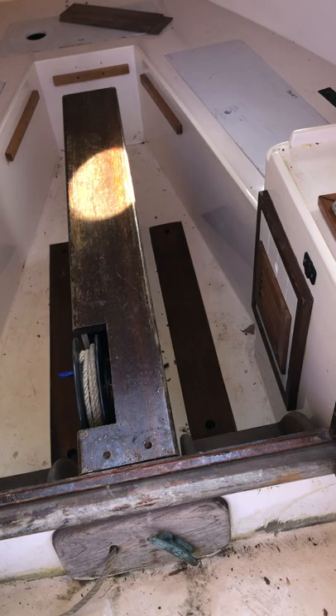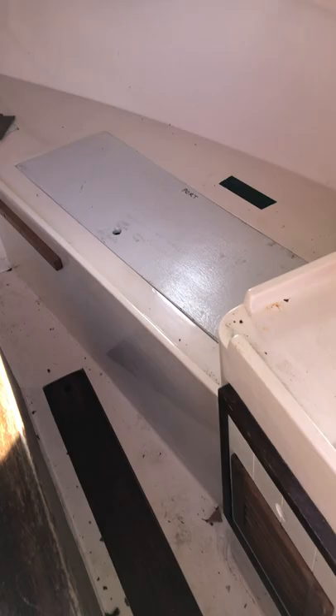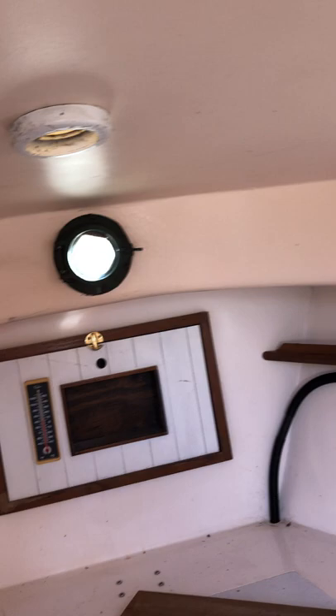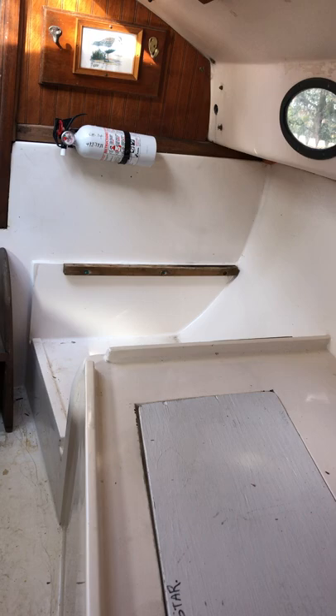In here, here's the centerboard. I think we're not really going to use it. It came with all the cushions. We have some portholes — that one even opens. Supposedly you can sleep two in here.